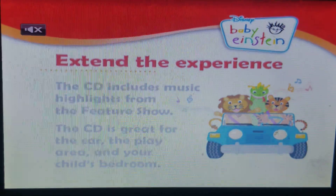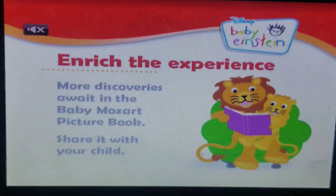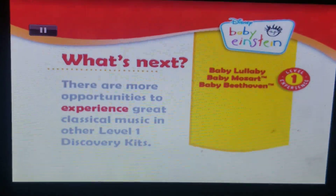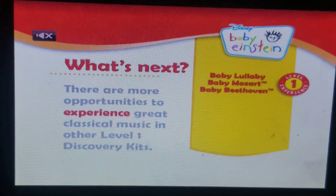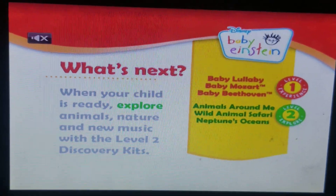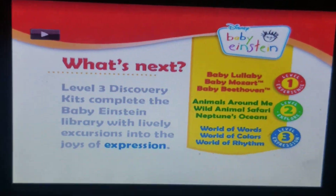He's gonna spray. The beat of Mozart picture book. The beat of Mozart, Beethoven, Animal Surround Me, Wild Animal Safari. World of Wars, World of Colors.